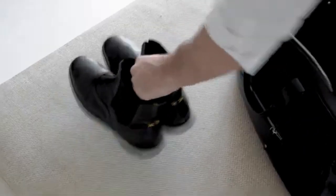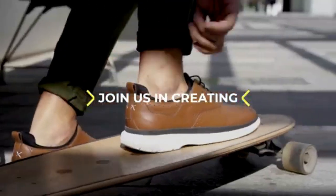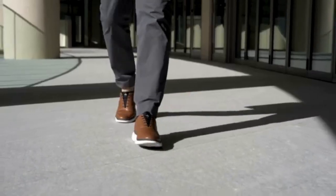It's time to step up the game by throwing out those stiff, outdated office shoes and replacing them with elegant performance shoes. We are Tefors. We are asking you to join us in creating Flex 2.0 — a 24-hour shoe for sneaker lovers.